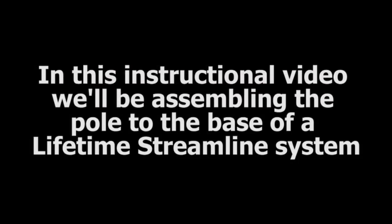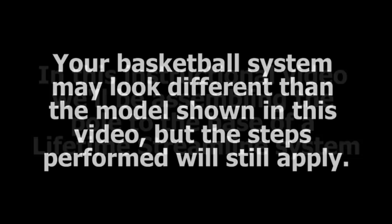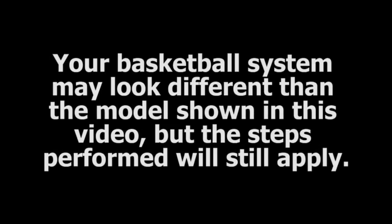In this instructional video, we will be assembling the pole to the base of a lifetime streamlined basketball system. Your basketball system may look different than the one shown in this video, but the steps performed will still apply.